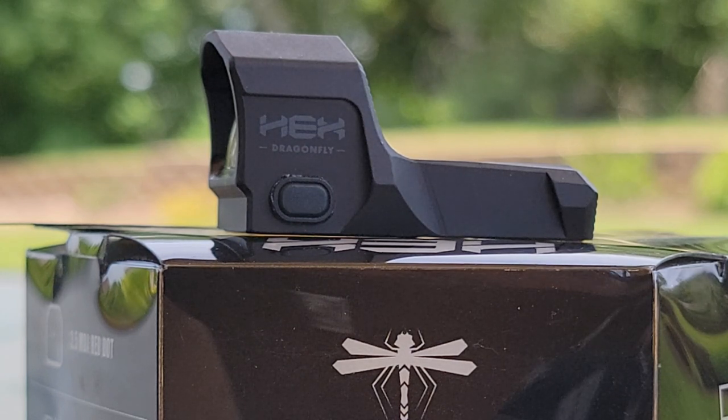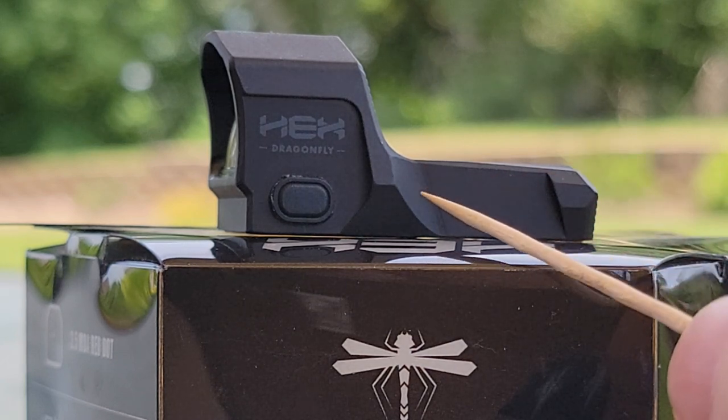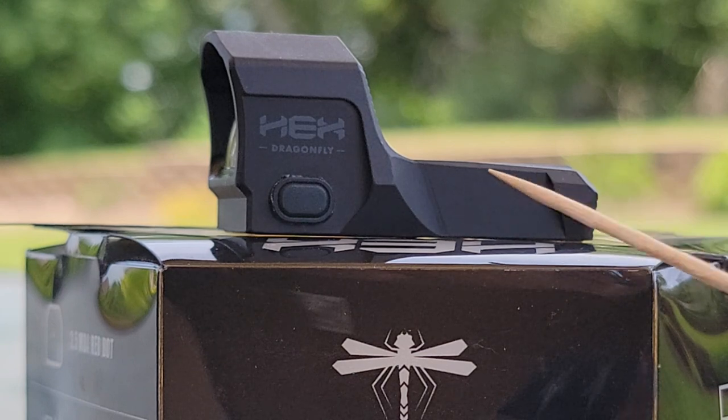With the auto shutoff there are some pros and cons. It's nice — it saves battery life — but if this is a duty pistol or your bump-in-the-night pistol, you do not want to have to worry about hitting that button to switch your red dot on. So pros and cons, just be aware of that.